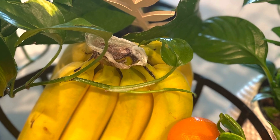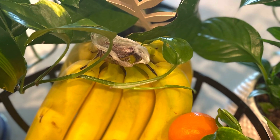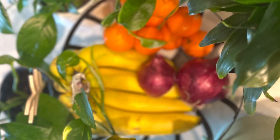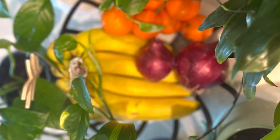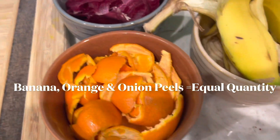So next time you're going to eat bananas, oranges, or onions, don't throw away the peels, because in today's video I'm going to be showing you how to make a liquid fertilizer out of these kitchen wastes. The steps are really simple, and by following them you can help your plants thrive while reducing your environmental impact at the same time.